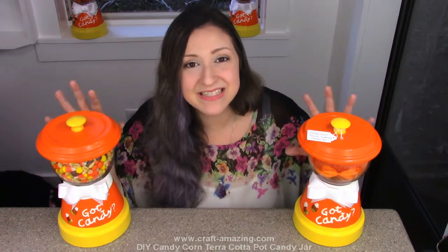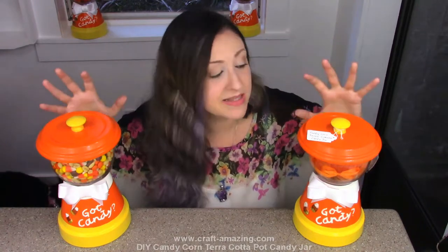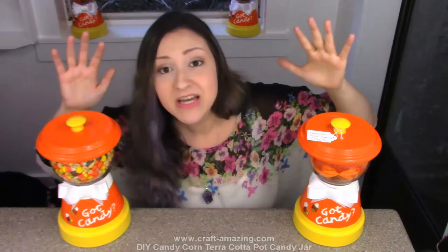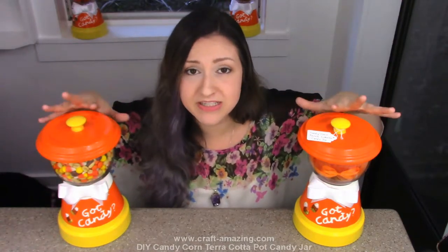Brittany here with Craft Amazing and today I'm going to be showing you guys how to make these really awesome terracotta pot candy jars. These are super, super easy to make.